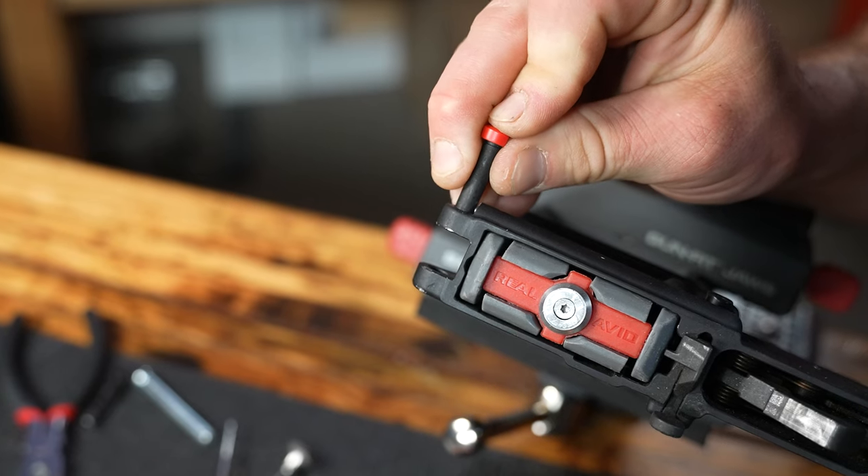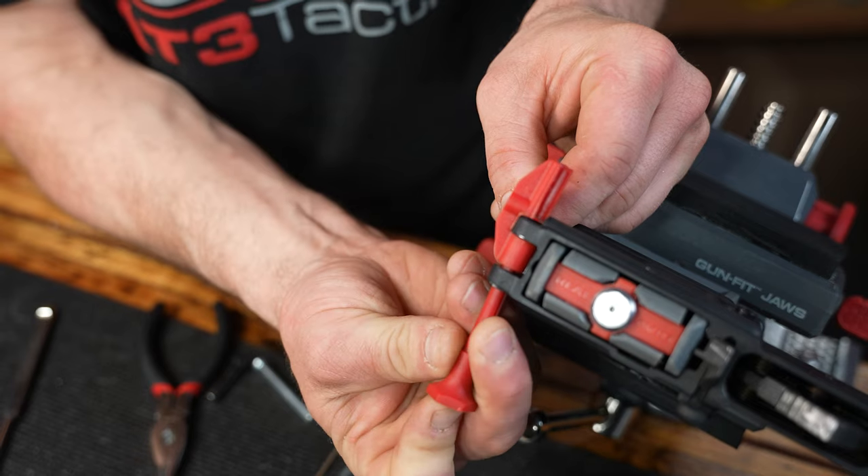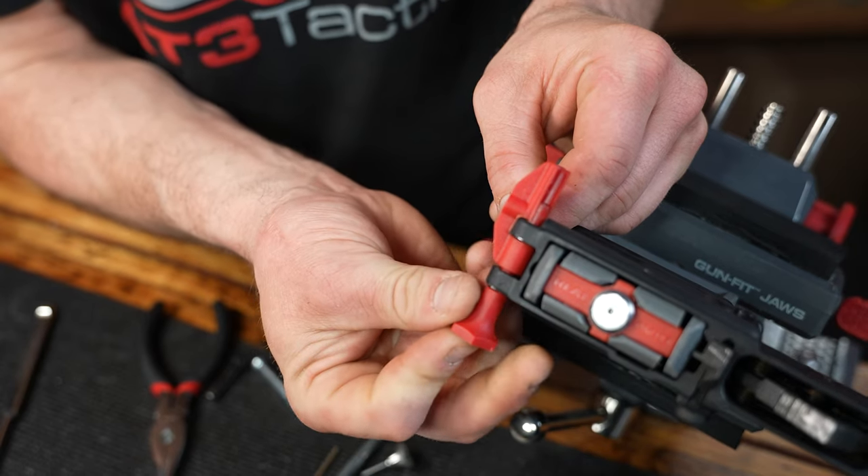to keep your pivot pin detent and spring from flying across the room, and ultimately saving your sanity in the end. Let's talk AR rifle pivot pin installation.